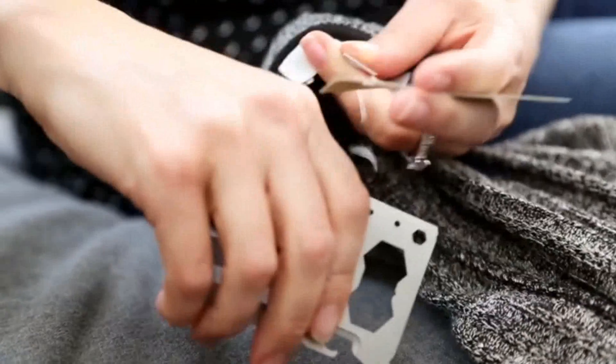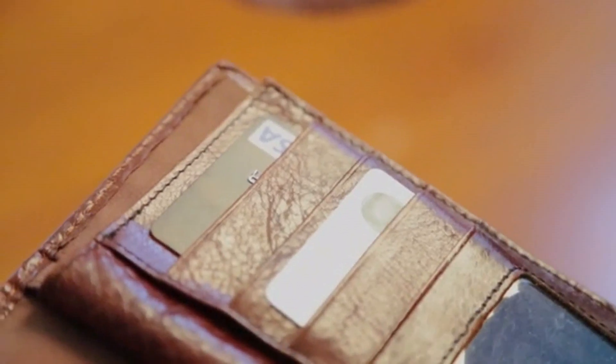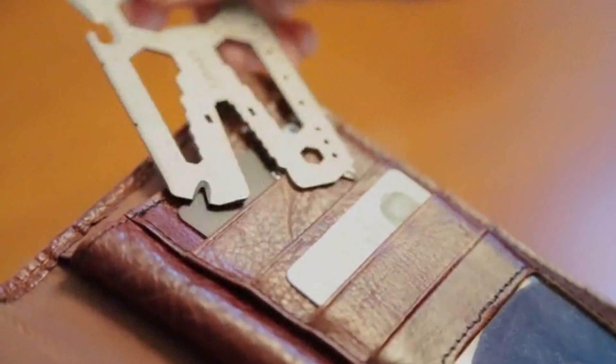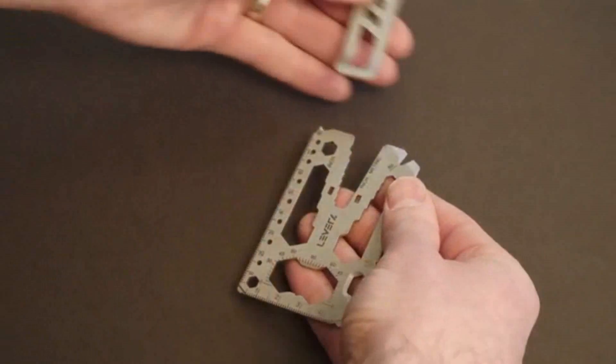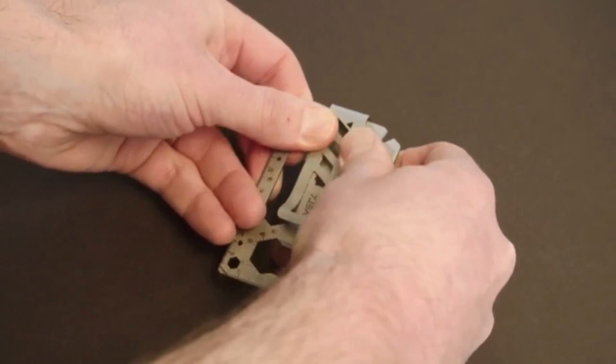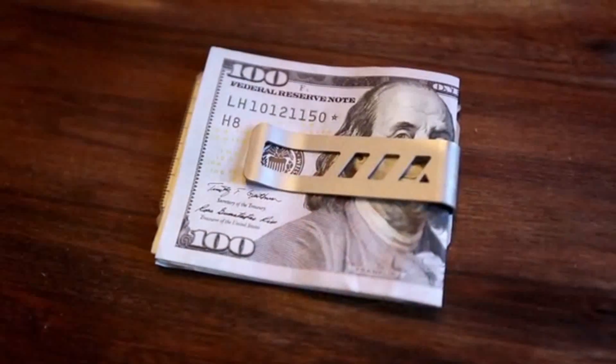Instead, we added a blade protected by the can opener, so you can cut cords but not your fingers. The tool card weighs only one ounce and slips easily into your wallet, so you won't notice it until you need it. Or ditch the wallet altogether — the innovative money clip is designed to snap on with a click and disassemble with ease. No extra tools required and no fasteners to lose, so you can quickly switch from wallet card to money clip.